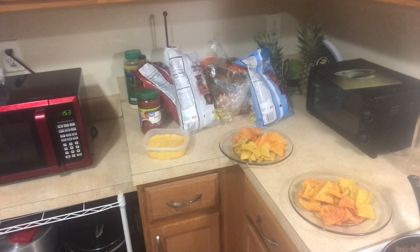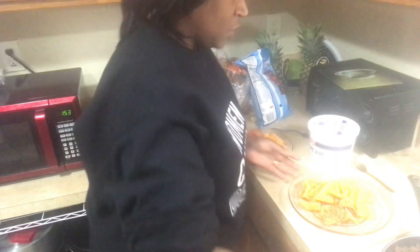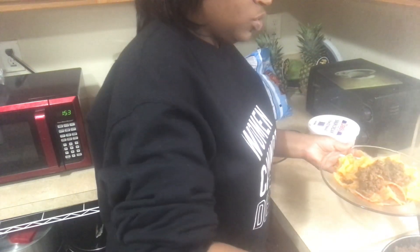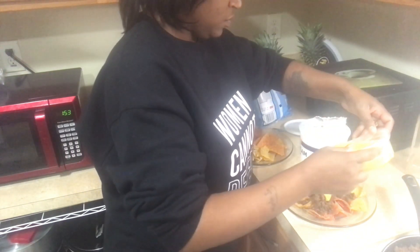I have some piquete sauce and I have the salad cream. This plate is for the kids — I'm going to do some meat, ground beef, because that's what they eat. And the cheese sauce. Y'all got to use some of that piquete sauce because we do not have any taco sauce.